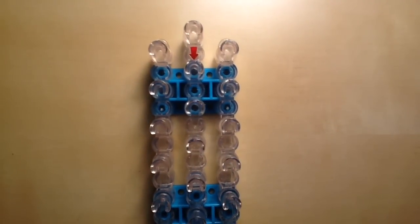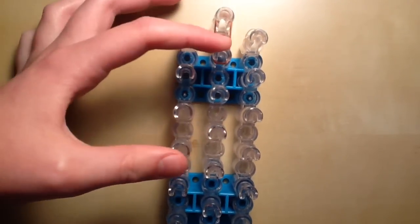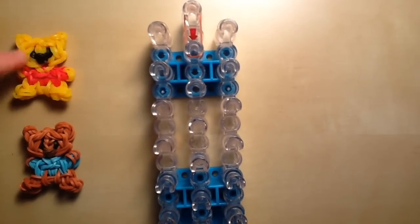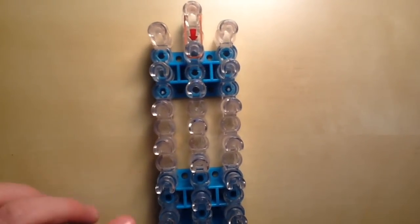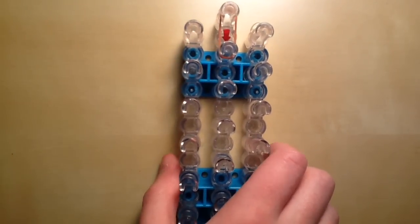To start off on this charm, take one single band of your skin color going down from the top center peg to the one underneath it. Since I'm making Roo it would be Roo's skin color, but if you're making Pooh it would be the yellow skin color. Make sure your loom is set up in this diagonal configuration with the red arrow facing towards you.